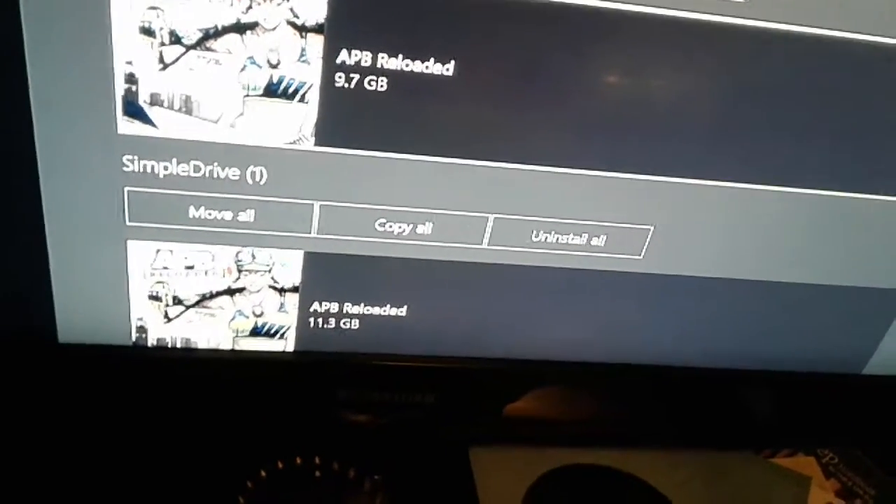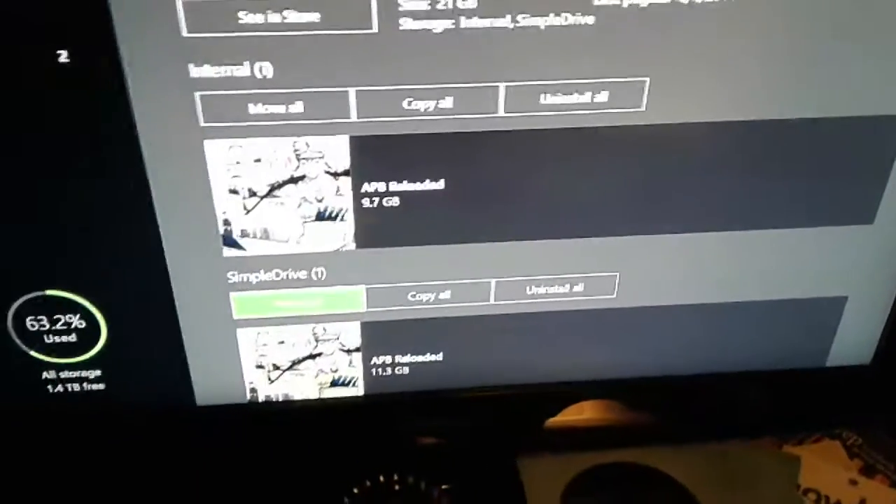Wait, I have the game installed twice? Well this is a predicament.